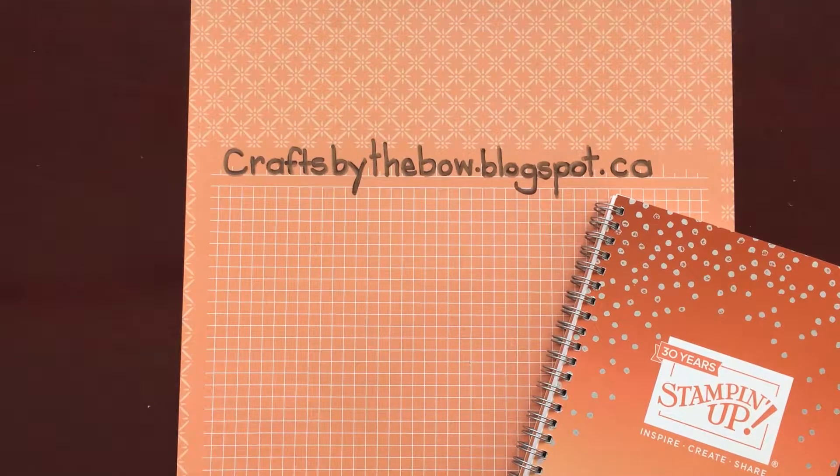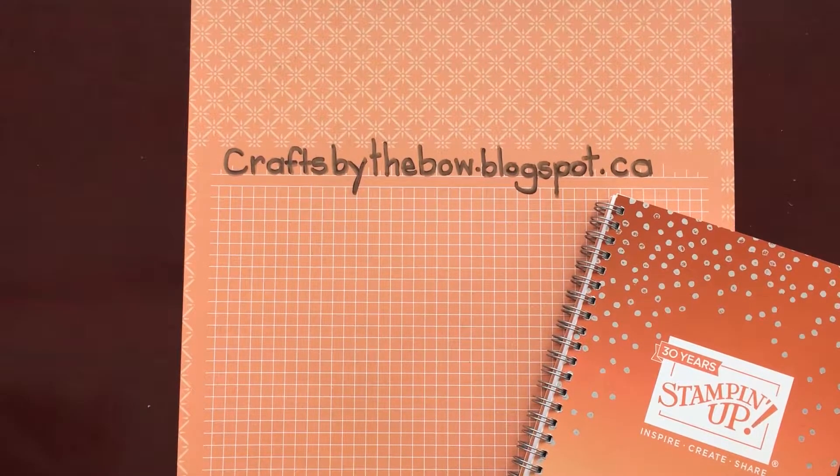Hello everyone and welcome to Crafts by the Bow. Last weekend I went to Red Deer for Stamping Up On Stage — it was my very first one and I had a blast. It was a wonderful day and I can't wait to go to another one.